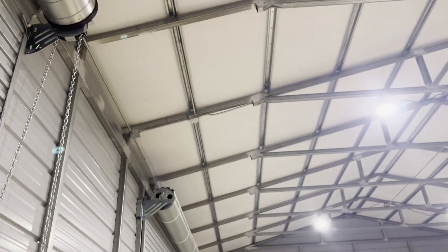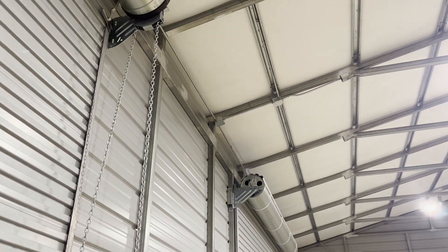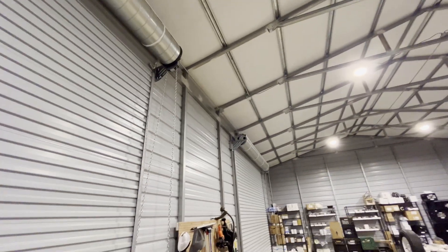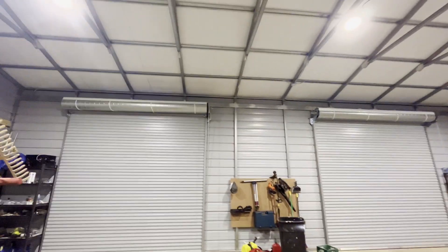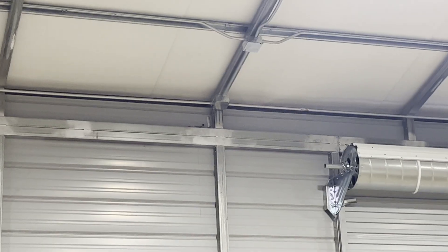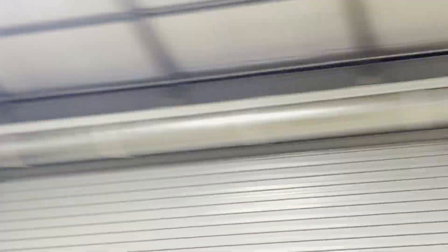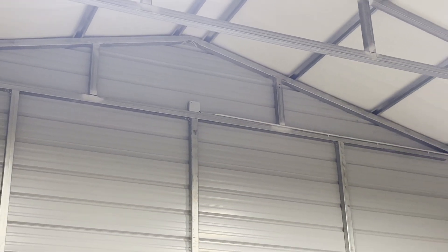From this junction box, the outdoor lights go to that first junction box. I've got three outdoor lights on this front wall — there's one right there in the middle, one over there, and one on the opposite corner. And also on this front side, I came out of that other junction box, ran it up there, so there's a light right there on the outside.